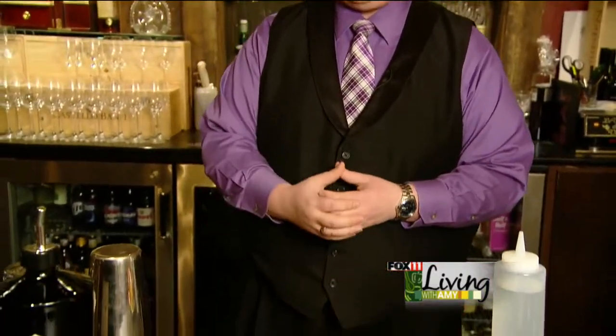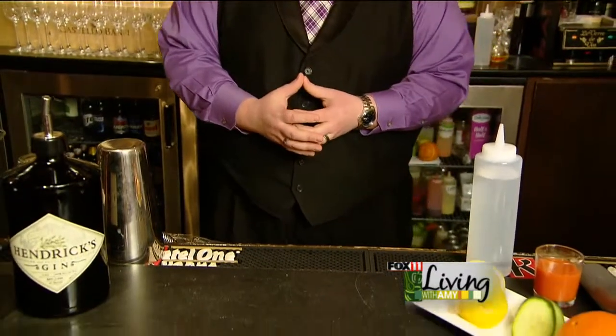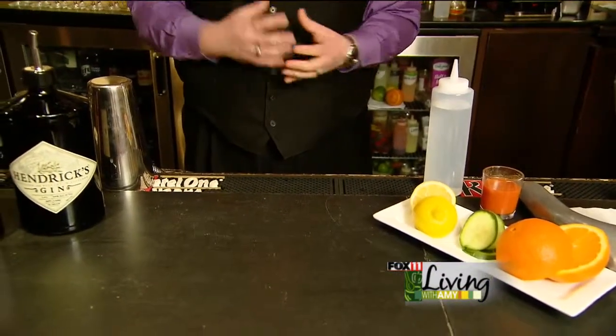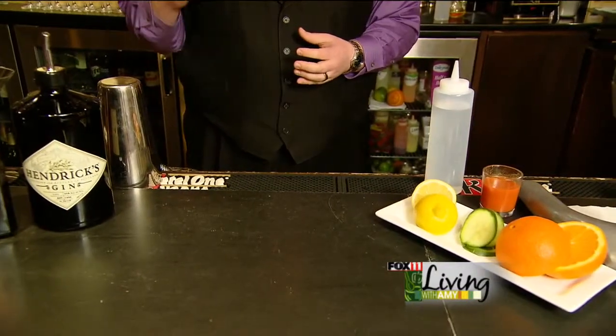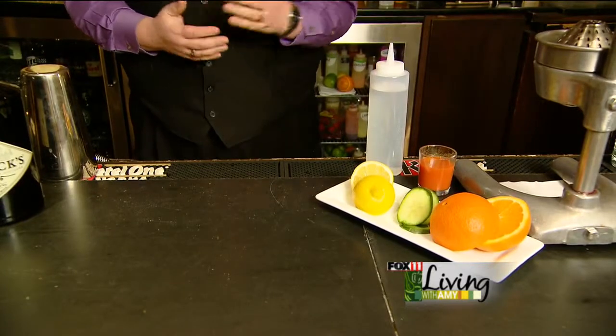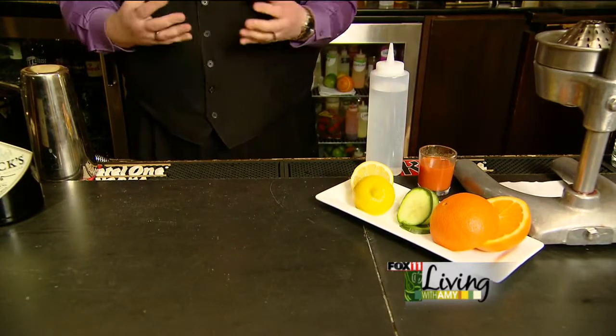Welcome to the winery bar at the American Club here within the immigrant restaurants. Today we're going to be talking about a fresh cocktail. It's been a signature of ours in the winery bar over the last probably three years or so, and the trend of cocktails has definitely gone into fresh ingredients and picking out the right spirits to go along with that as well.